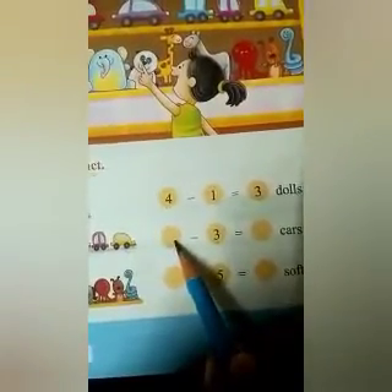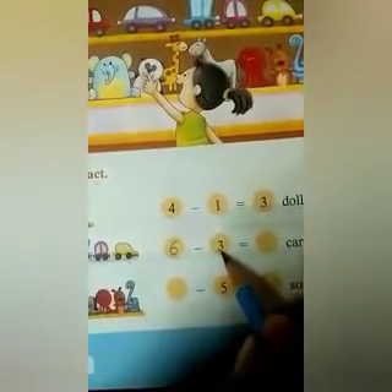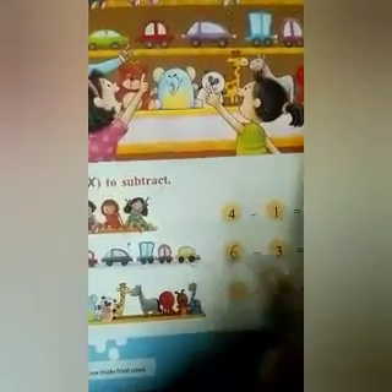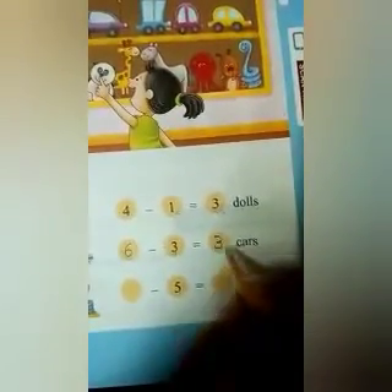Similarly, we will do the next one. You can see 1, 2, 3, 4, 5, 6 — 6 cars are here. You have to write number 6 in the first box because nothing is written there. Total number of cars is 6, so we write 6. Then, minus 3 is written. So how will we do the sum? We will put a cross mark on 3 cars — 1, 2, and 3. How many are left? 1, 2, and 3. So, 6 minus 3 is equal to 3.